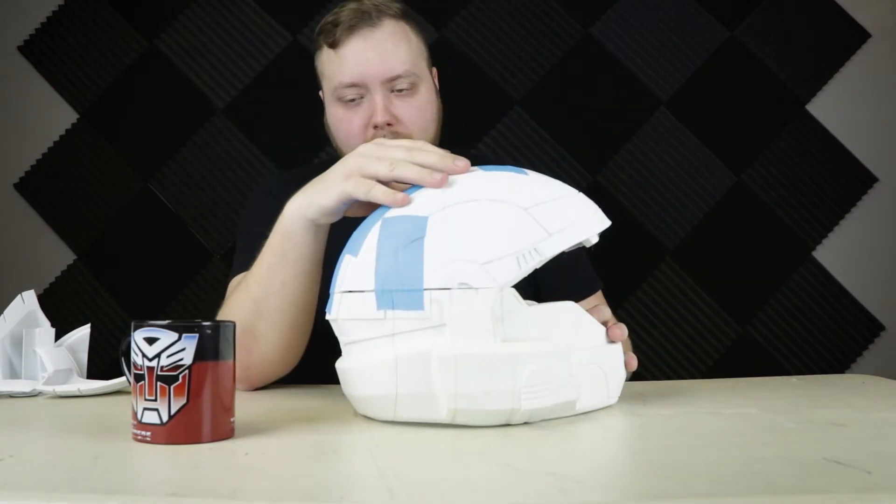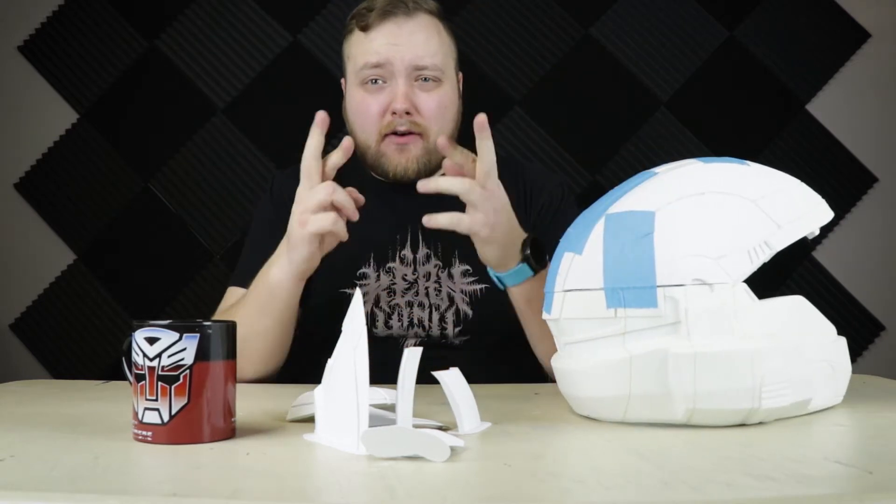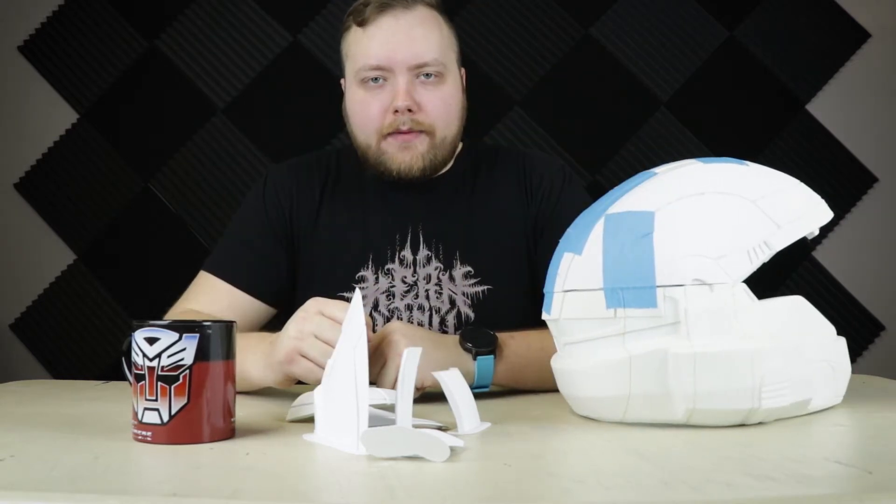My plan is as follows: I need to rip the tape off, take the pieces apart, glue everything on the top half together, glue the top half to the bottom half, and hopefully top half and bottom half line up. Here we go.